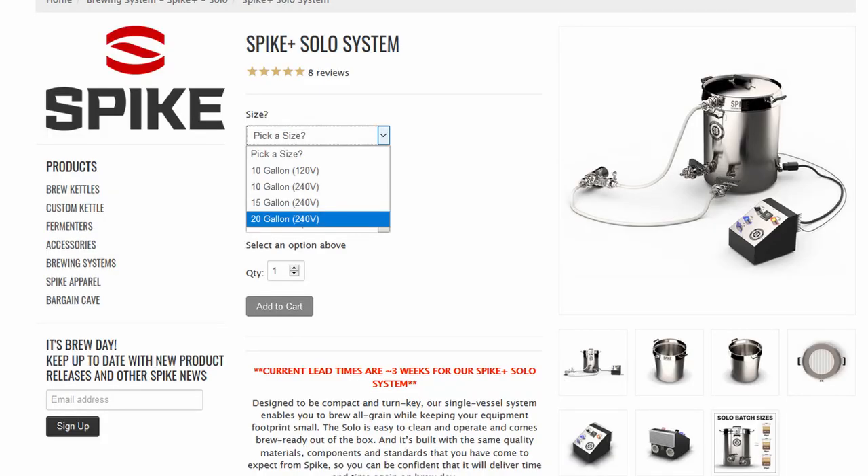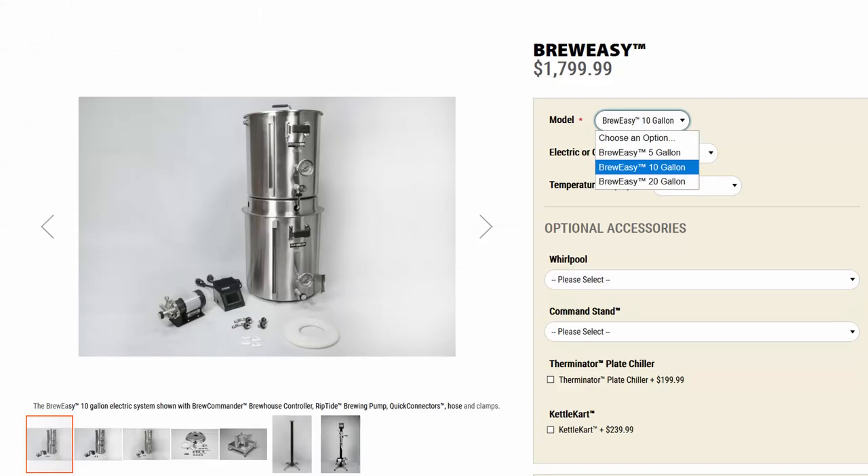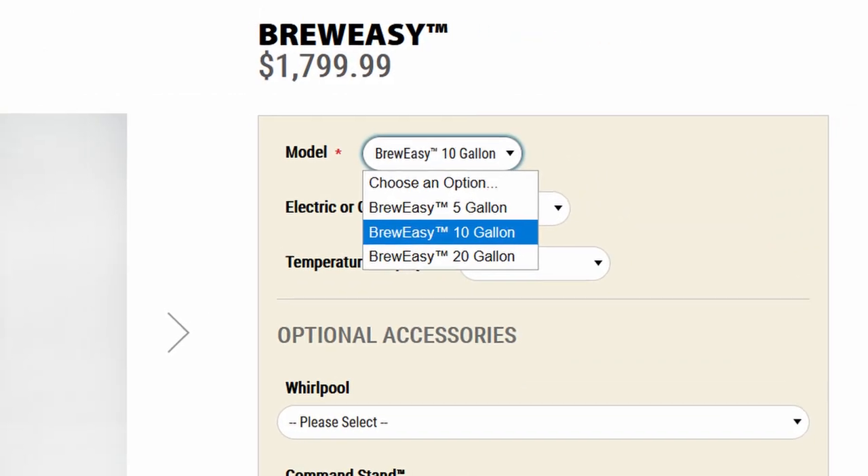Not a lot — it wasn't three quarts, it wasn't five quarts, it was almost a quart. Not a big deal for a 10-gallon batch, but if I was brewing a five-gallon batch and still had that loss, it starts to eat into your pre-boil volumes. Then it was on to my Brew Easy. My Brew Easy is labeled a 10-gallon system but it's actually a 20-gallon kettle, similar to the Spike — the dimensions are almost the same. That's just the way they label them.